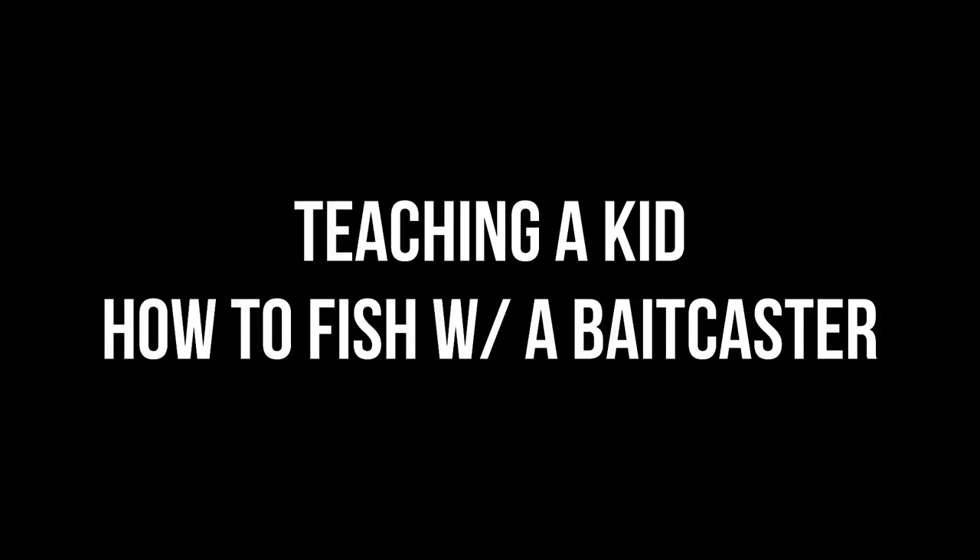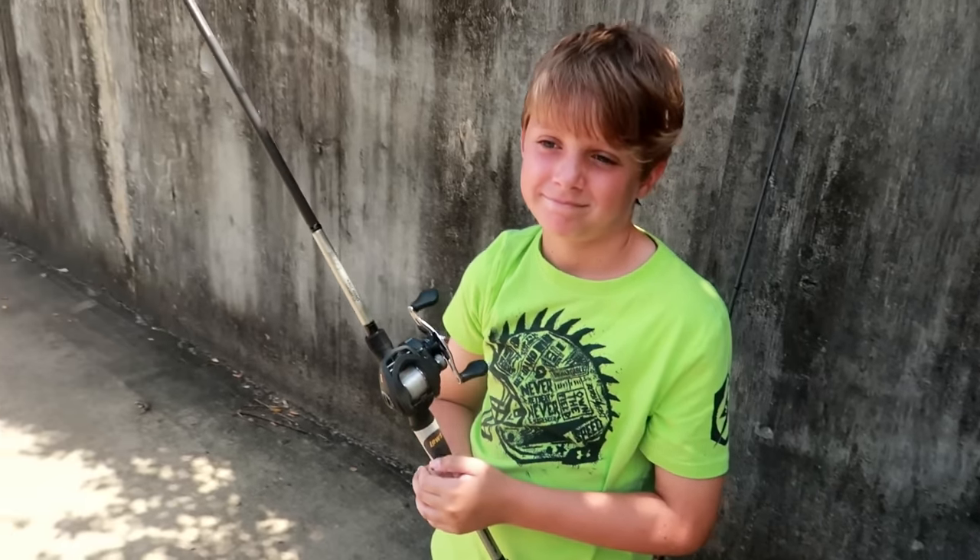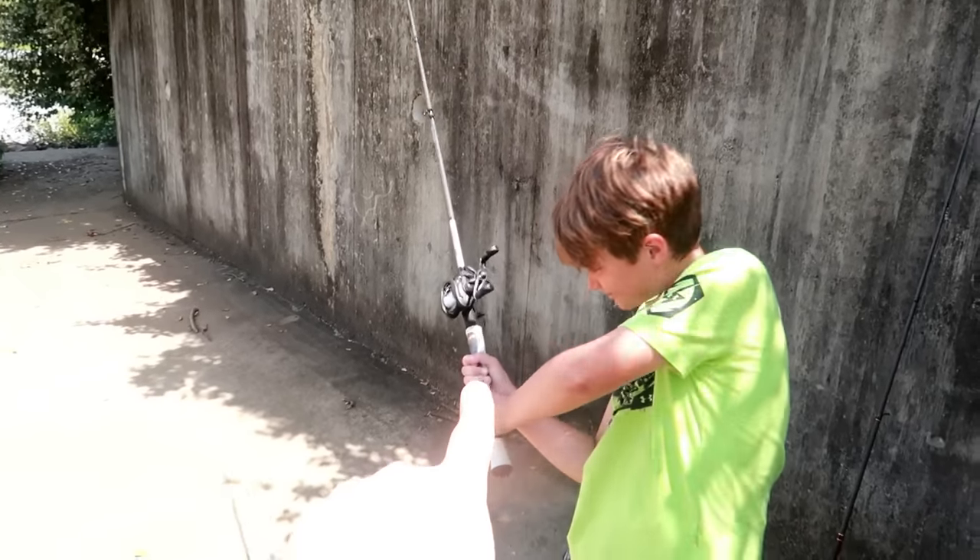What is up ladies and gentlemen, welcome back to another video and boy do I have a special treat for you guys of the LoJo Fishing fam. As most of you know, it's kind of difficult to use a baitcasting fishing reel for the very first time. I know for me personally it was a disaster. So I started thinking it would be really fun to teach somebody — and who better than my boy Pierce. Pierce is nine years old now and has used spinning combos and push button stuff, but he has never used baitcasting gear.